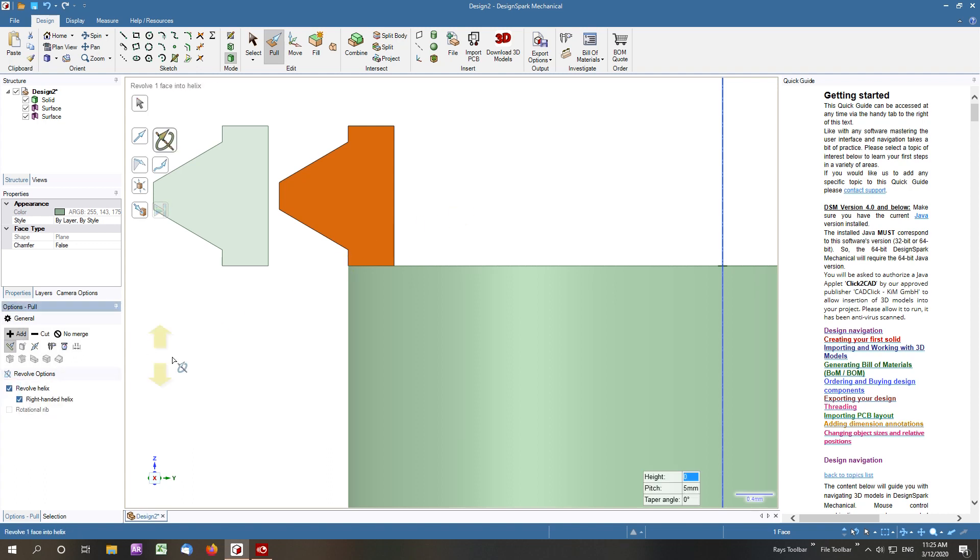We revolve the helix, which gives us our dialog box. The height we want is 20 for the thread, and the pitch is 1.5. We tell it to execute, but we can see it's going up, so we need to put in minus 20 to reverse the direction.